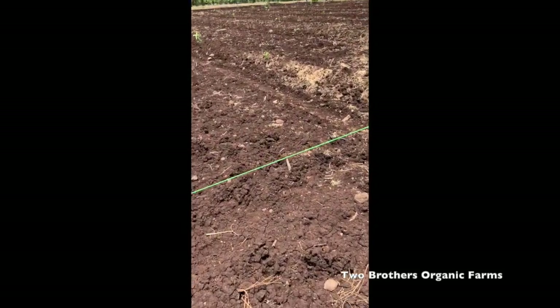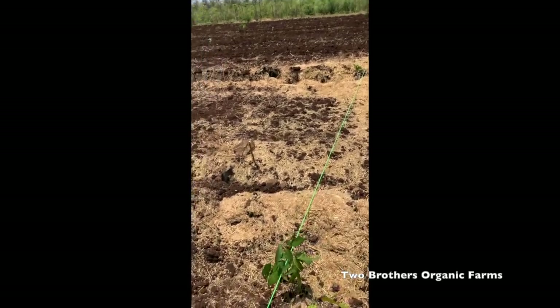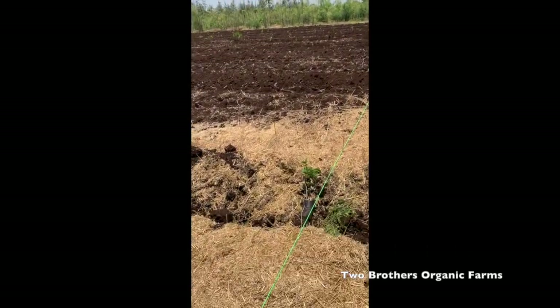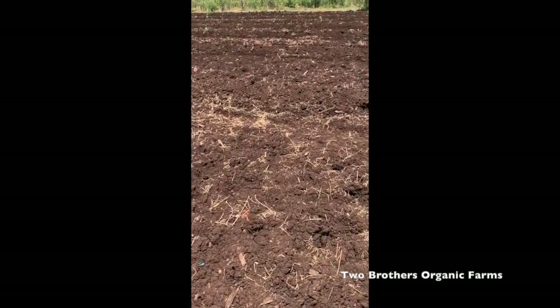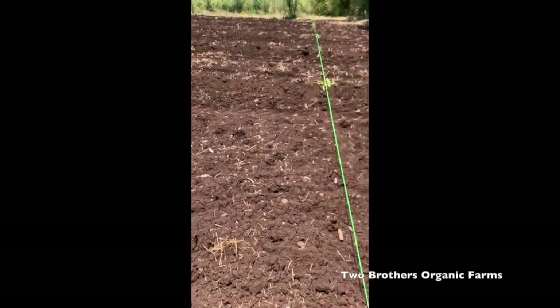So this is the marking method that we used — it's just a very offhand, very practical method without using any digital devices or anything. We created straight lines so that for irrigation, for air flow, for all other aspects, it's very convenient.